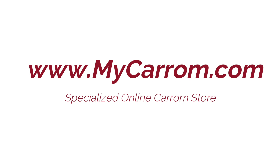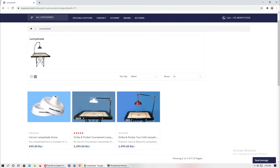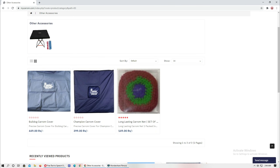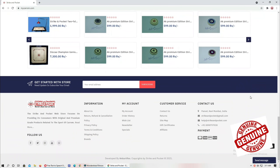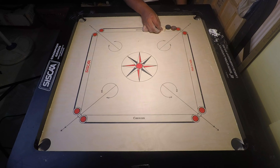My Carom is the specialized online store for carom boards. If you are looking for carom board stands, lamp shades, caromen, striker powder, carom cover, carom pockets, or any other carom accessories, My Carom is the one-stop solution — 100% original and genuine products. For queries, call 88898-757038. My name is Ashraf Khan and you are watching Strike and Pocket Carom Learning YouTube channel.